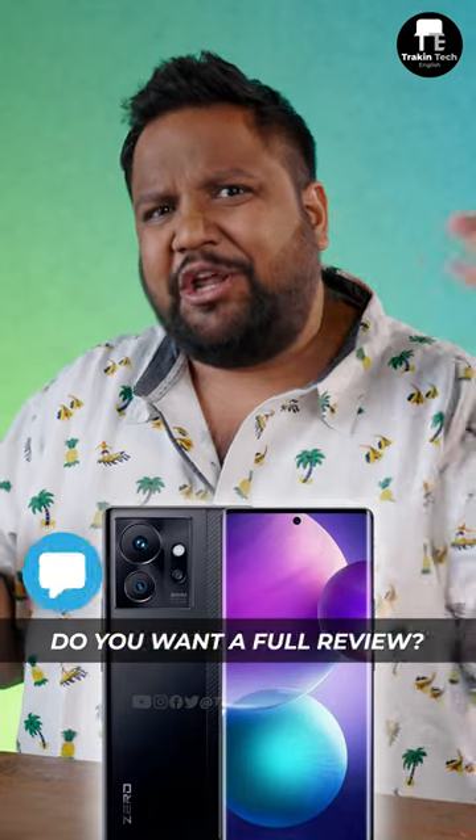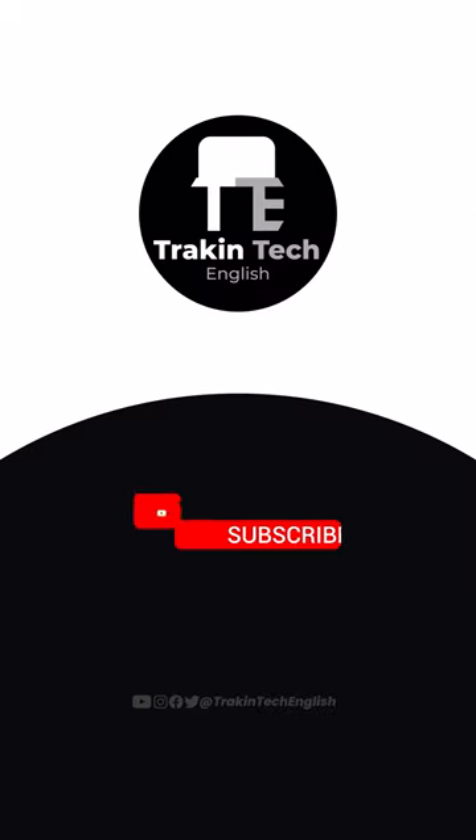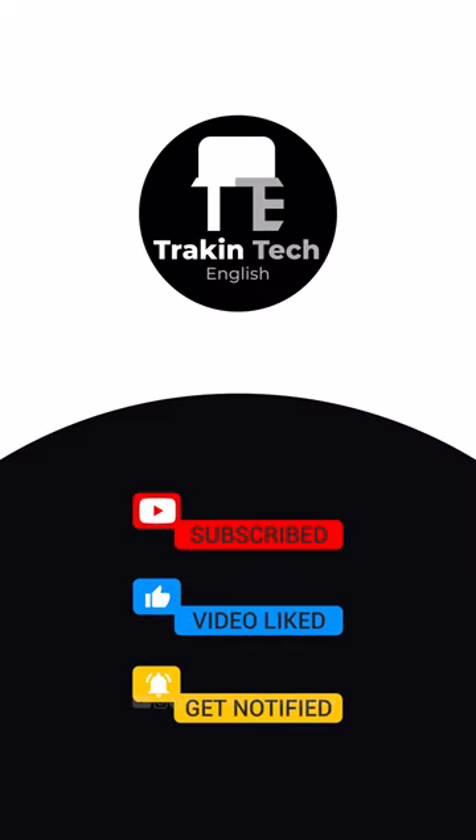So, what do you guys think of the Infinix Zero Ultra? Do you want a full review? Let me know in the comment section below. For more such cool content, subscribe to TractiTechEnglish.